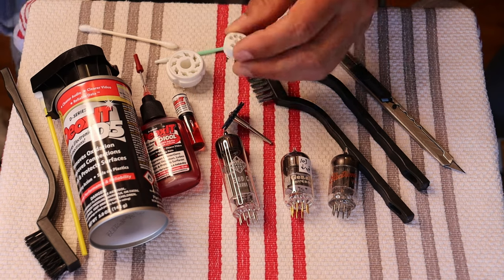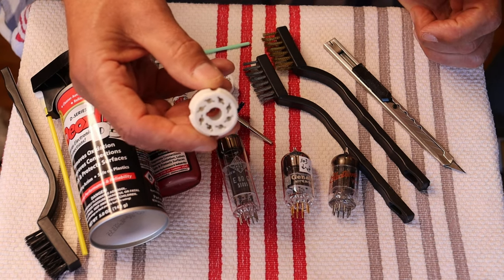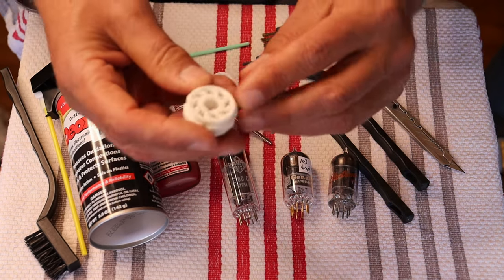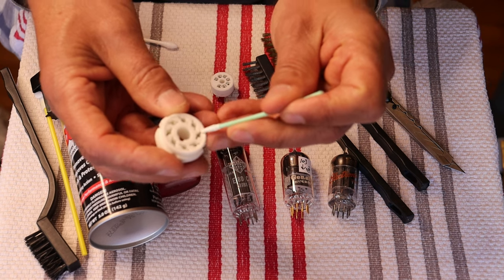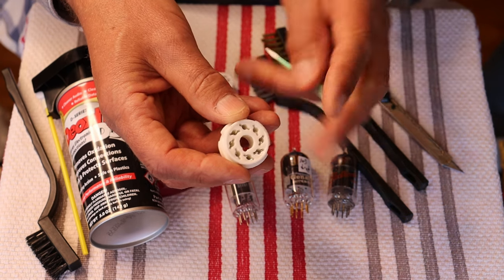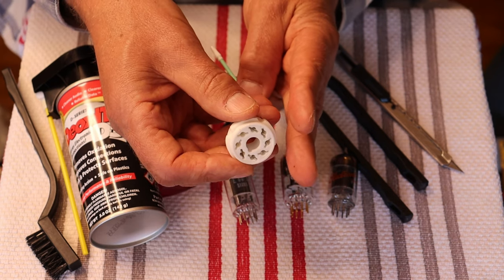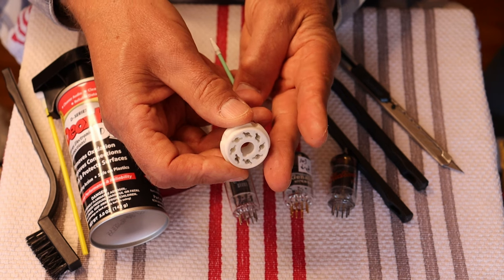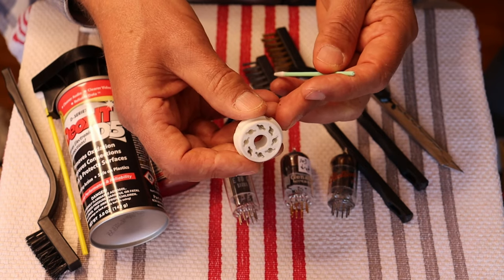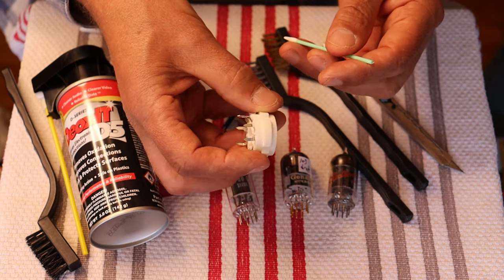What about the sockets? That's basically the other half of the equation. Here's a standard octal socket — these are ceramic and brilliant. They have a split claw, so when the tube is inserted, the pin has to get scratched as it opens up that claw, so you almost get a fresh surface every time for the contact — it sort of cuts into it as it bites, as it receives it. These last forever, so they're really great.